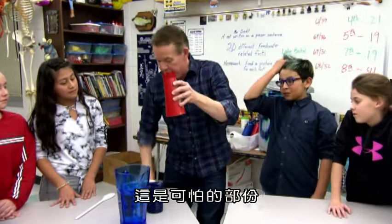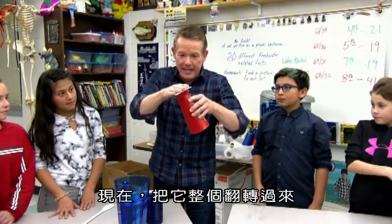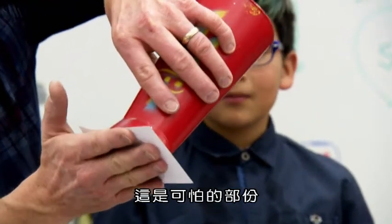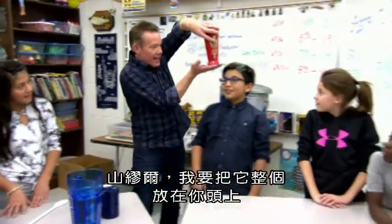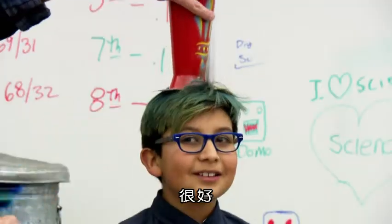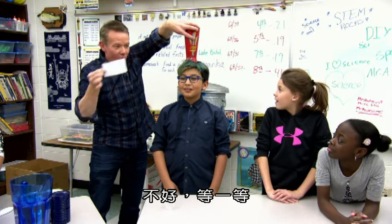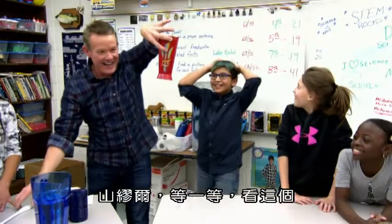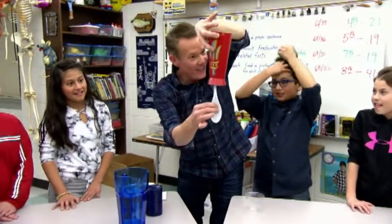Okay, now here's the scary part. The card goes on top, and now we turn the whole thing upside down. Here we go. This is the scary part. Nice. And now, Samuel, I'm going to put the whole thing on your head like this. Good. And now I'm going to pull the card away. Oh, no. Wait just a second. Samuel, wait. Look at this — nothing inside. It's empty.